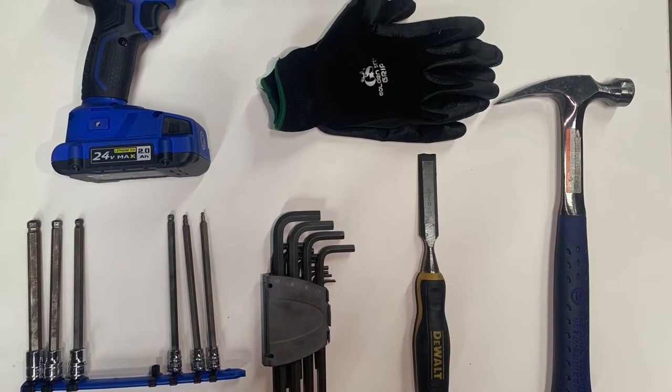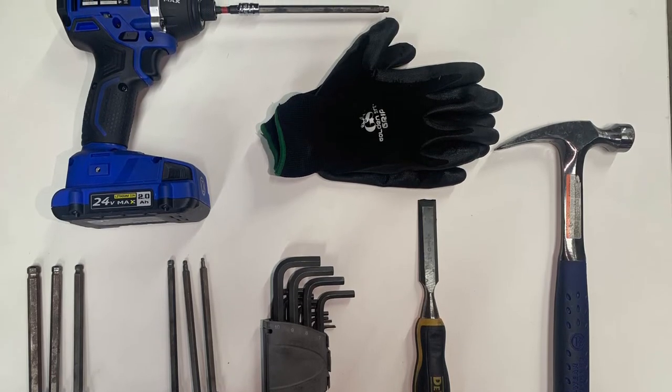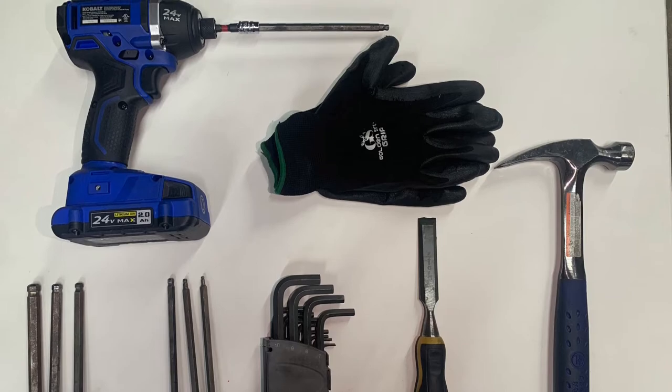You will need an impact drill with attaching allen keys or a set of allen keys, a chisel, hammer, and gloves.